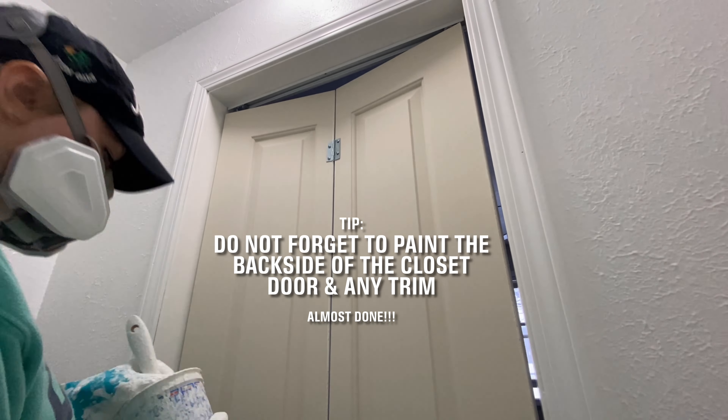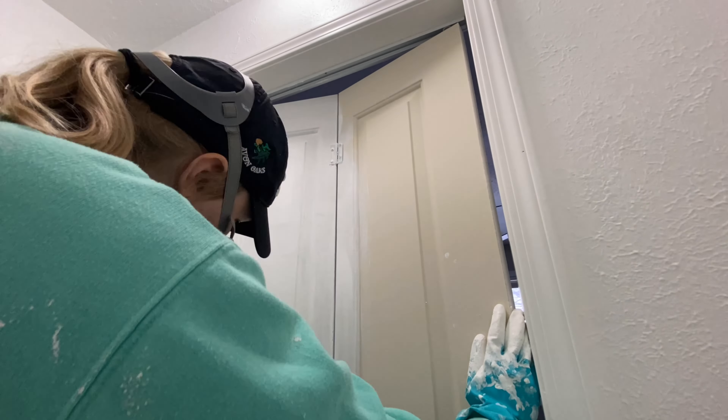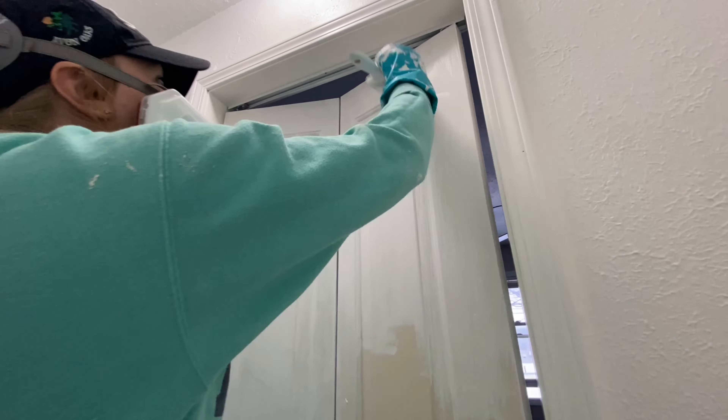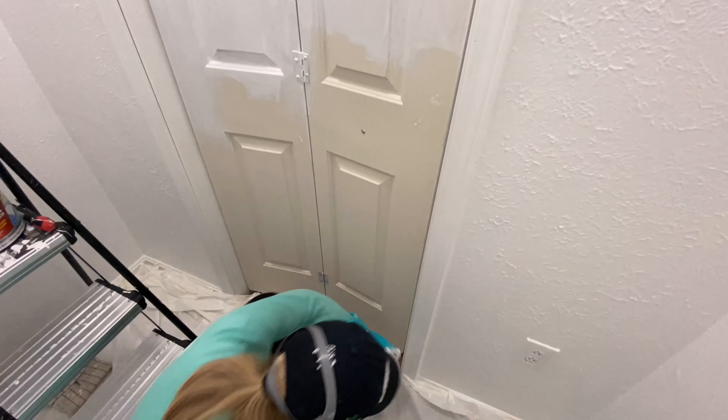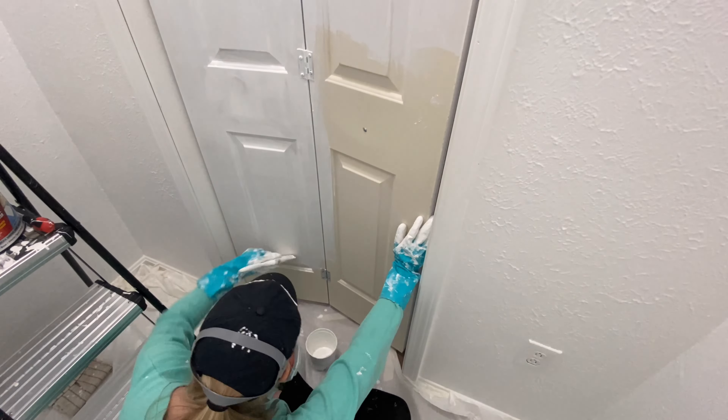Another tip: make sure you don't forget about the back of the door or any molding or trim in your closet. All of these surfaces have soaked up that cigarette smell or other odors, and you want to make sure you paint those as well so you're blocking those odors.